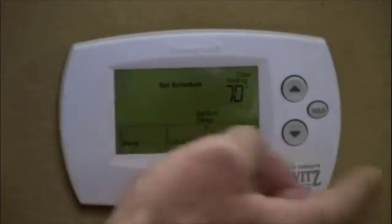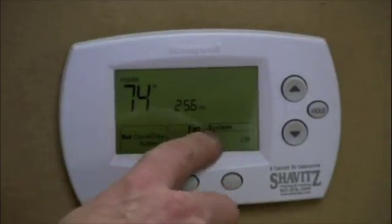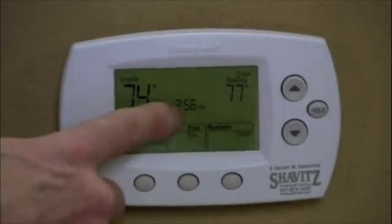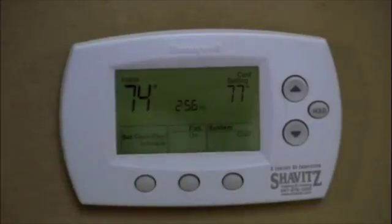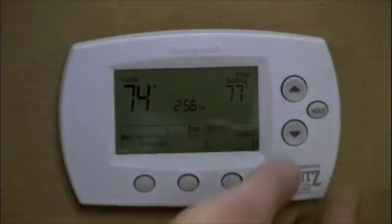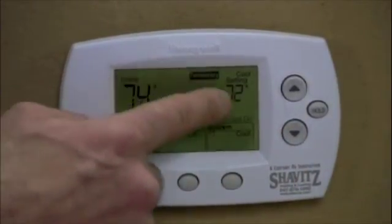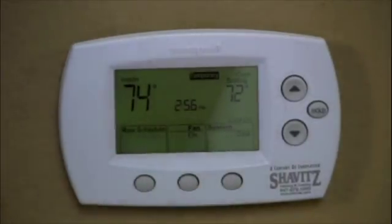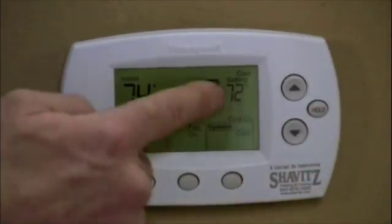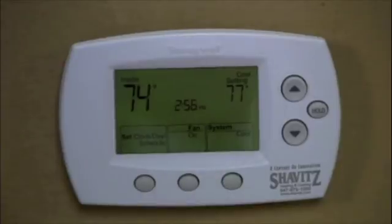Now I have everything set — all my times and all my temperatures — so I'm going to hit done. The system is currently off, but if I switch it to cool, it's during the day so it will go to my setback setting. Now let's say I come home from work for lunch: my thermostat is set for 77 and I want to drop the temperature down while I'm there. I can temporarily override it — I go to 72, and it will stay that way for two hours and then go back to programming mode. Or if I take a day off, I push hold and it will stay held at 72 indefinitely until I hit run schedule, which returns me to my pre-programmed settings.